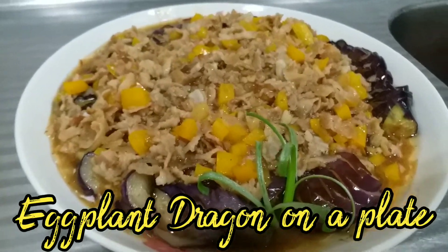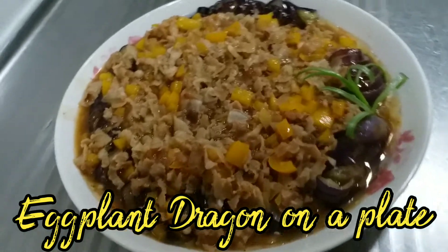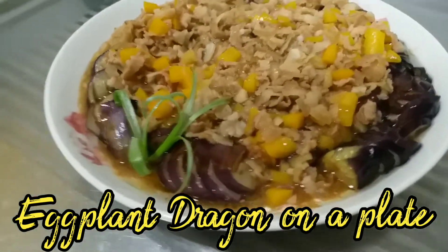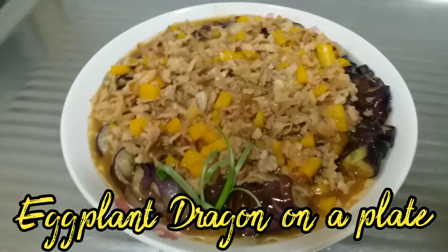What's up guys, we are here again. Our recipe today is eggplant dragon on a plate. This is a traditional Chinese recipe, so stay tuned guys and I'll tell you how to make this recipe.